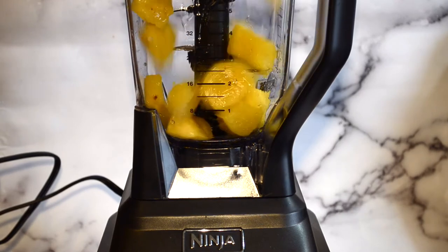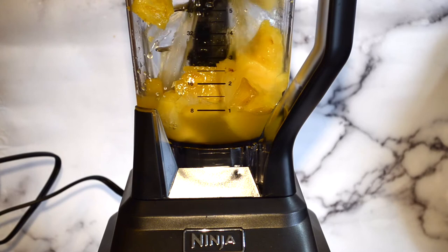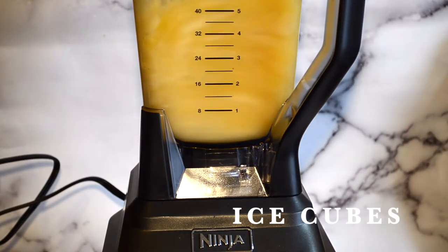In a blender, add in your fresh pineapples, pineapple juice, bananas, and ice, and blend thoroughly.